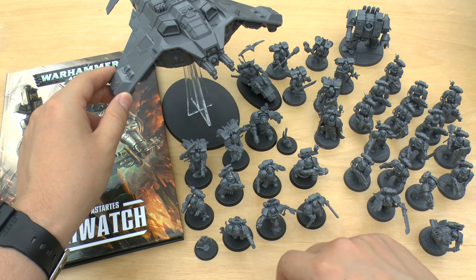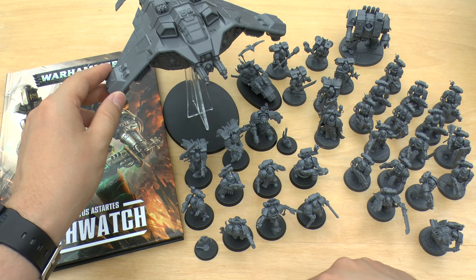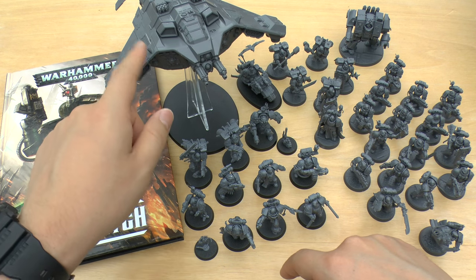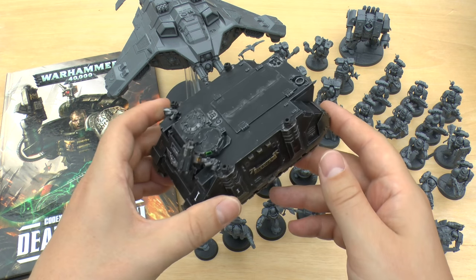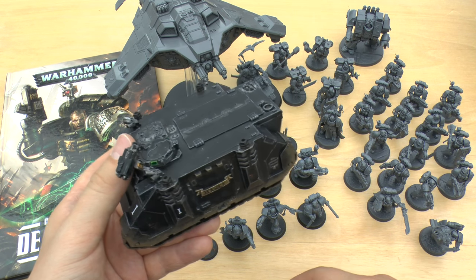The Corvus Blackstar is one of the most beautiful flyers that Games Workshop have produced, in my opinion. Even though, physics-wise, it's difficult to believe that 12 Space Marines can fit in there. But you don't have to go very far with a Rhino, where that complication presents itself once more.